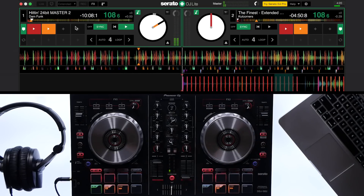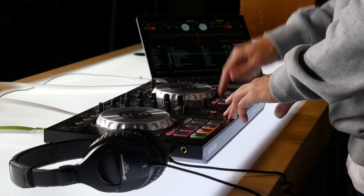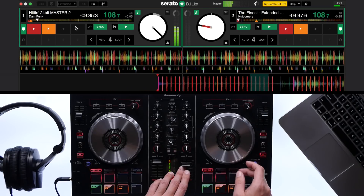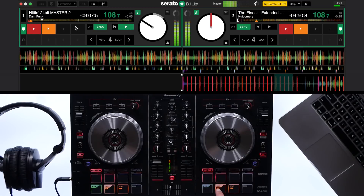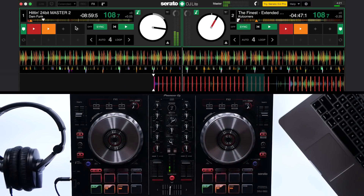Use the cue point buttons on the controller to cue the tracks in. I always set a cue point at the beginning of my tracks so I can jump back to the start. You can also use the Temp Cue button, which will bring the track back to the start and stop it. It's important to note that the Temp Cue button doesn't save to the file and will be gone the next time you load the track.